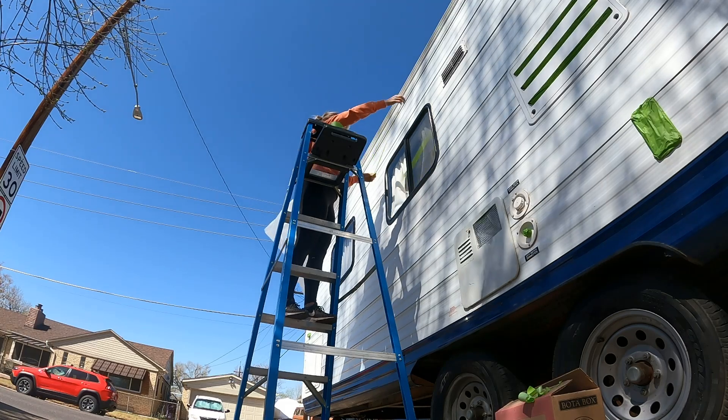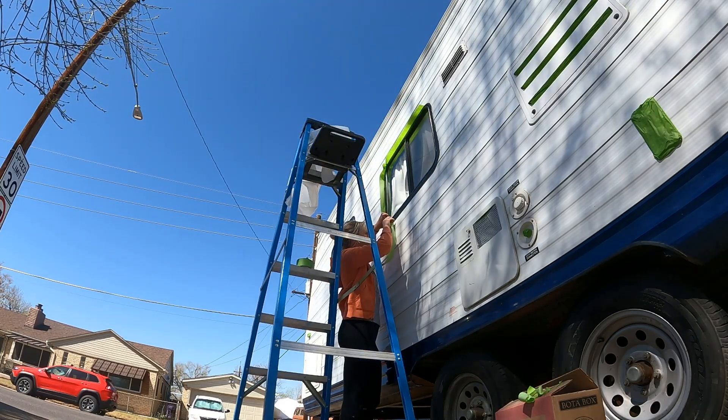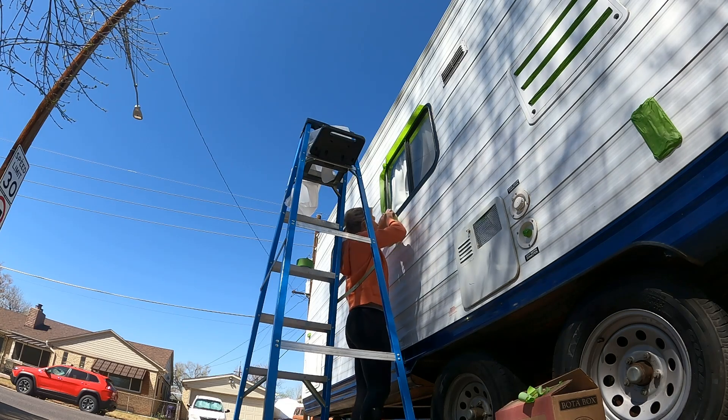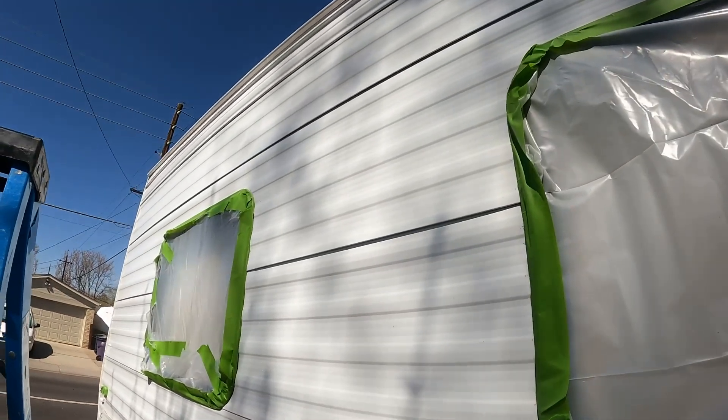Then it was time to tape off all the windows, vents, and really anything that you don't want paint to get on or get into. You can do this with just one person, but it definitely helps to have two, especially when you're doing the big windows.